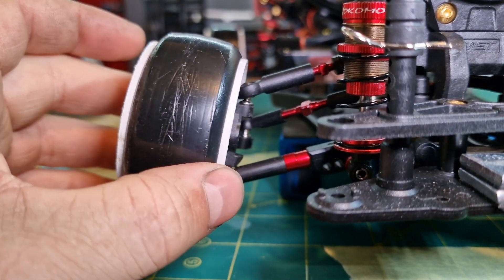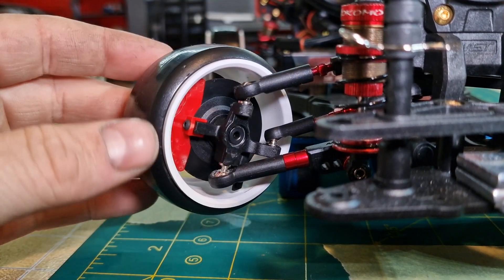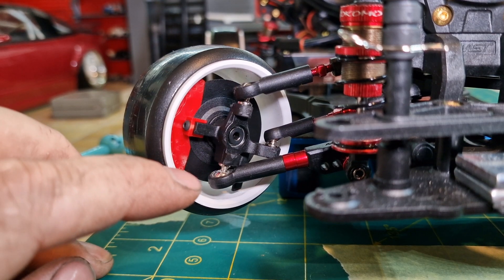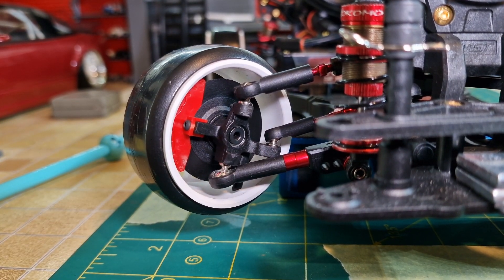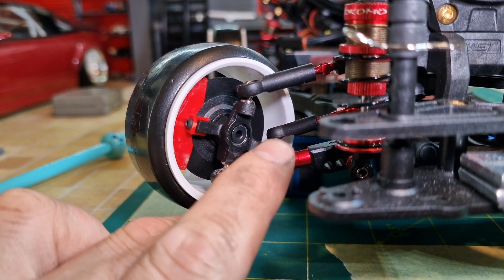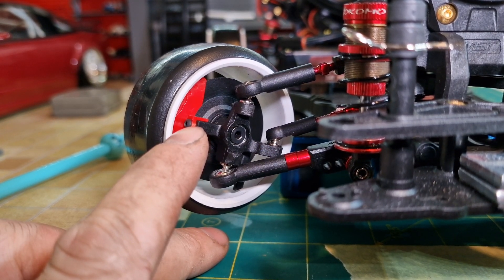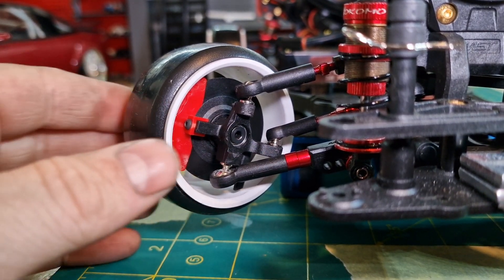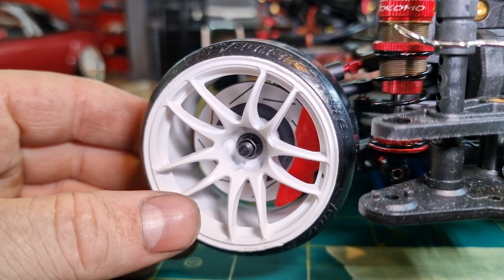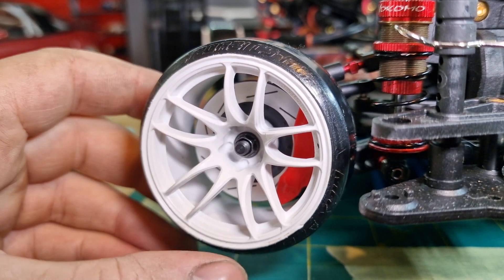We can flip the top arm mounting pills and hopefully space the knuckles out enough to achieve what we want. To rip these off we've got two 2.5mm allens top and bottom, a 2mm allen at the back, and a 1.5mm allen to take off the brake disc, and then at the front a 5.5 hex socket to take the wheel off.